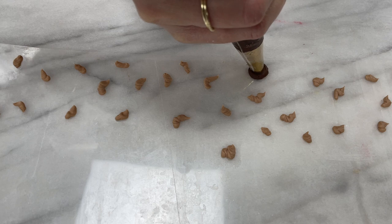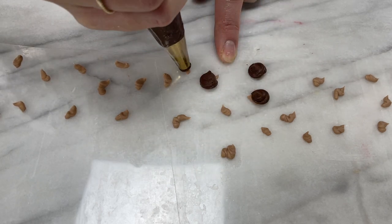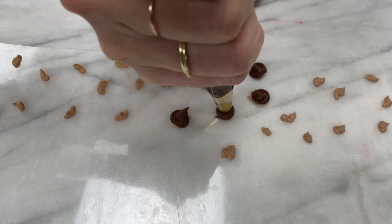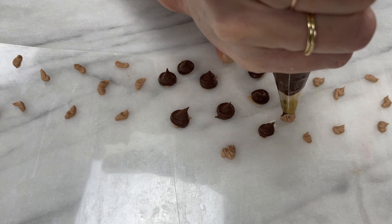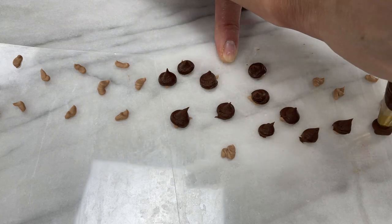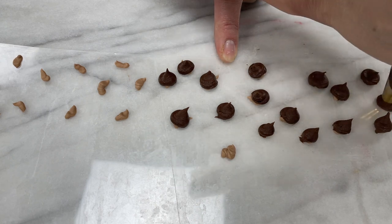Now use the darker brown buttercream to pipe around the light brown squiggles. You can use the same round piping tip to manually trace around each squiggle, or use a larger round piping tip like a number 12 to pipe a dot over the top of each squiggle — not completely covering it — and this will create irregular dark brown markings around the lighter brown centres of the spots.